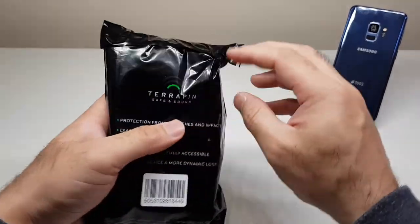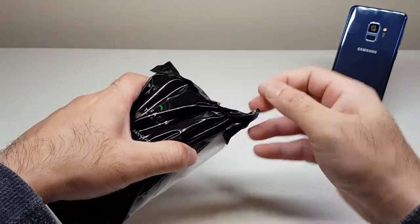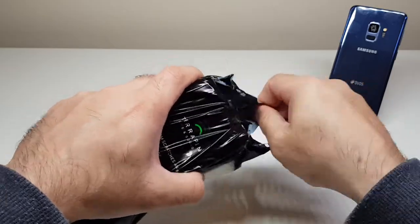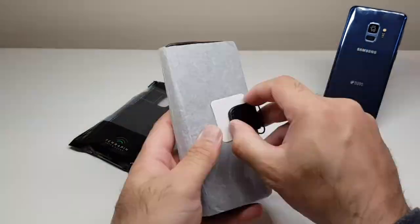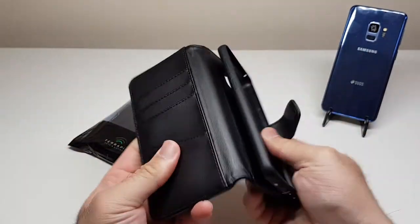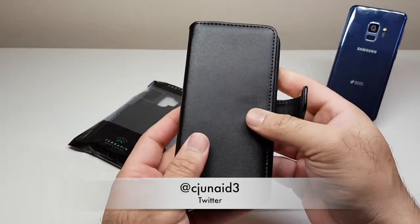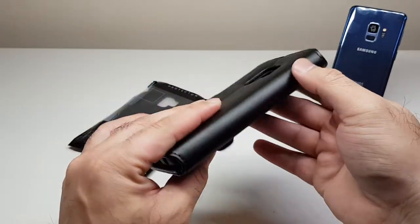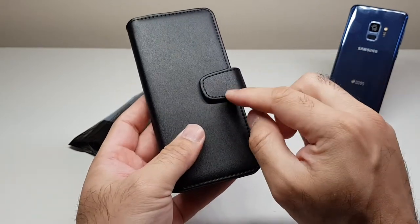Next up, let's open this one — I've got no idea what's inside. It's quite well packed. There we go — a very nice leather case. This looks like genuine leather, very posh, and even the stitching looks very nice. It's a flip case, and you can hear the magnet straight away — a very strong magnet that clips to the surface without any issues.